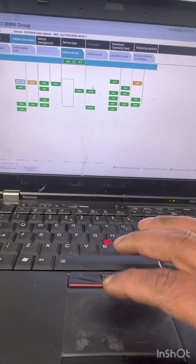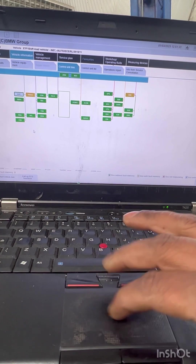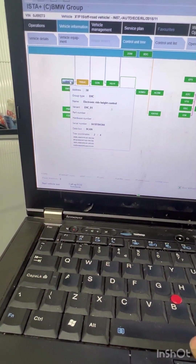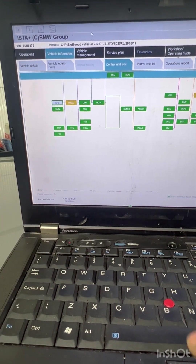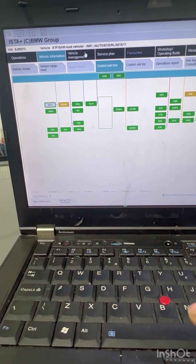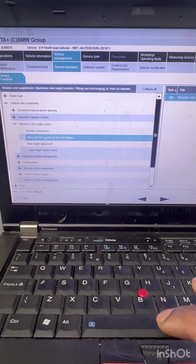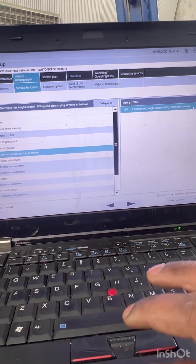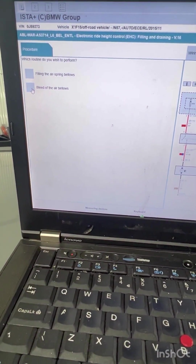To do that, I'm going to use BMW Vista Diagnostics. You can see EHC — Electronic Ride Height Control. Go to vehicle management, then service functions, filling and discharging air bags, then choose bleed of the air bags.